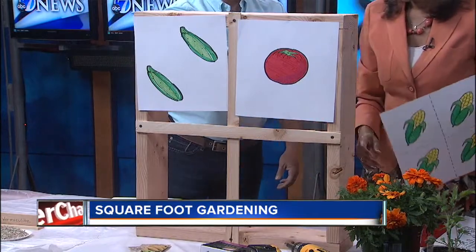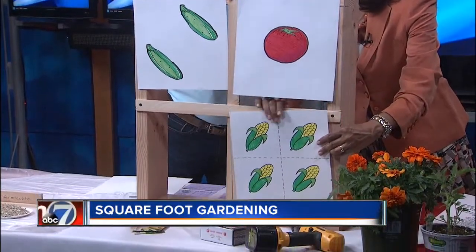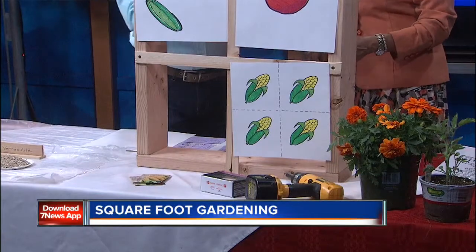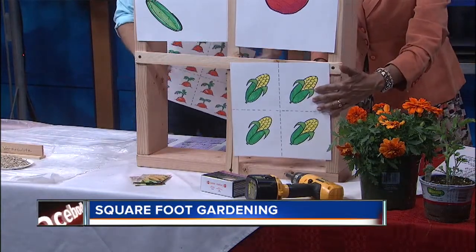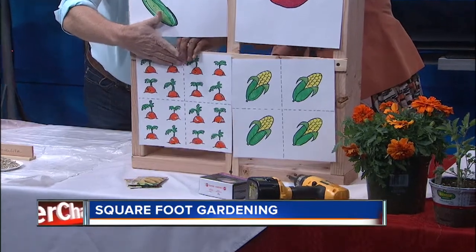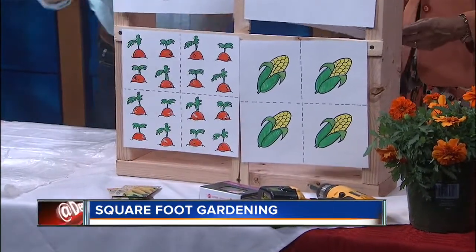If your plant says 6 inches on center, like corn does, you'd put 4 plants right there — you can see how you bisect the square. So you're always working in smaller squares. That gives you 4 corn plants per 1-foot square. And then for carrots, which are your smaller vegetables, you could get 16 per square — you divide it and plant one in each corner section.